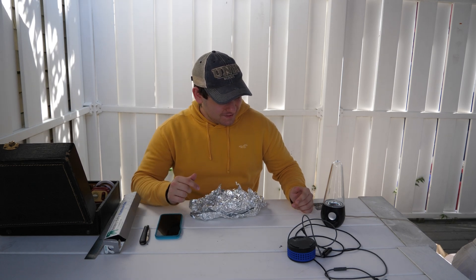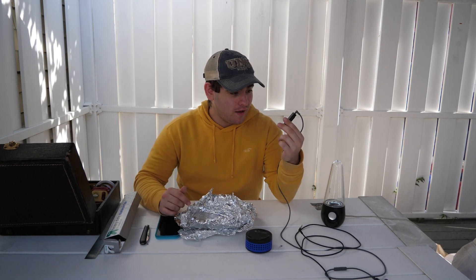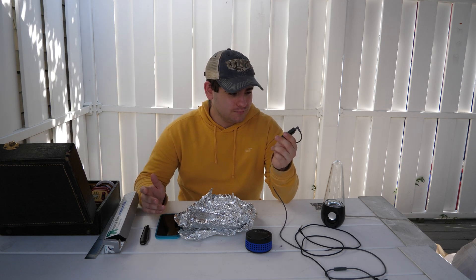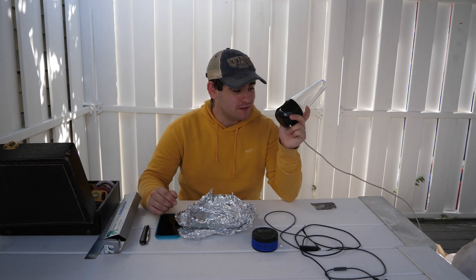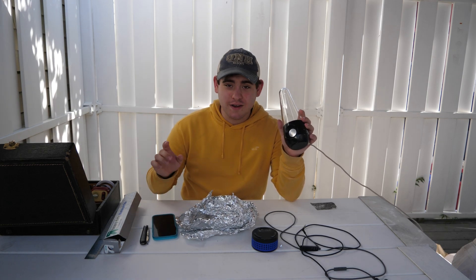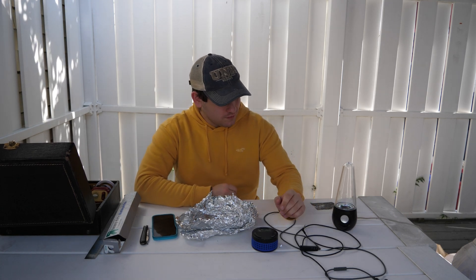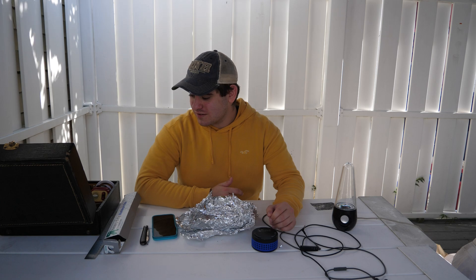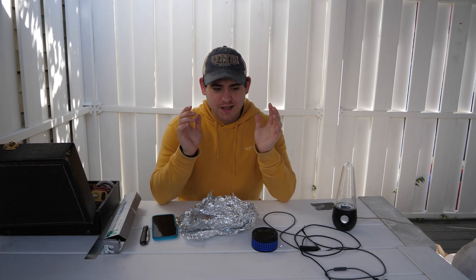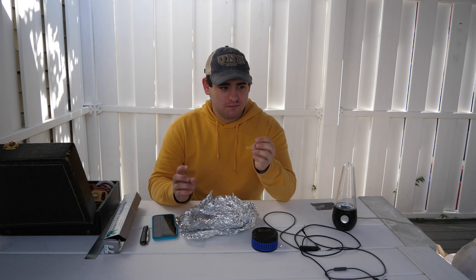So we found out that aluminum foil can actually block Bluetooth signals — apparently really cheap ones. It's just a bet on how the antenna is made. The tin foil was able to block the phone from outputting to the speaker but not to the Apple Watch, which supports the idea that it's the antenna inside the actual module that's the reason why it's so weak. The same idea of why AM radio gets blocked applies: a Bluetooth signal is still some sort of wavelength.